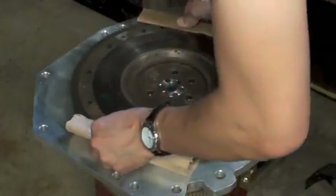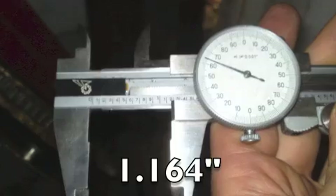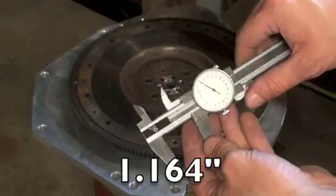We want to make sure to have the flywheel in the right place, so we made sure to carefully record that value during disassembly.